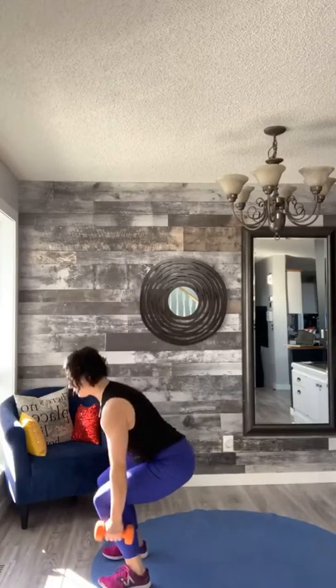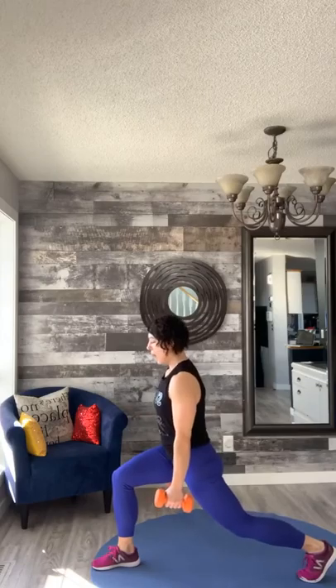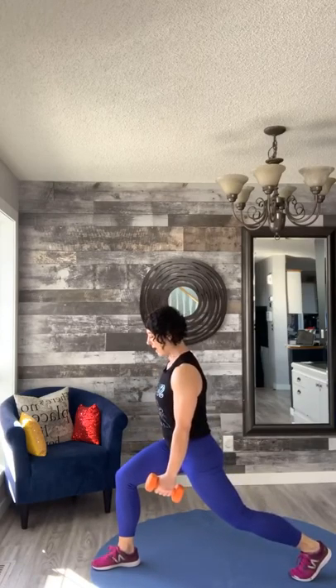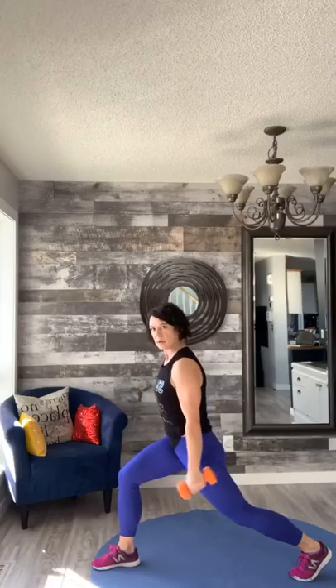I want you to take it to that reverse lunge — hold it here, hands at your side, shoulders back. We're gonna add some hammer curls in that lunge. Hold that lunge here and squeeze. Belly is nice and tight — feel that burn through that opposite quad, pressing into the heels. Good, keep going.